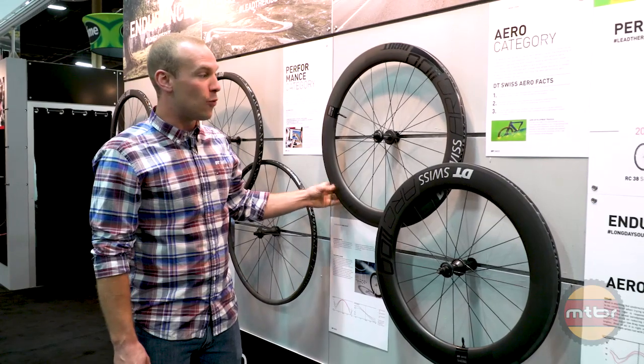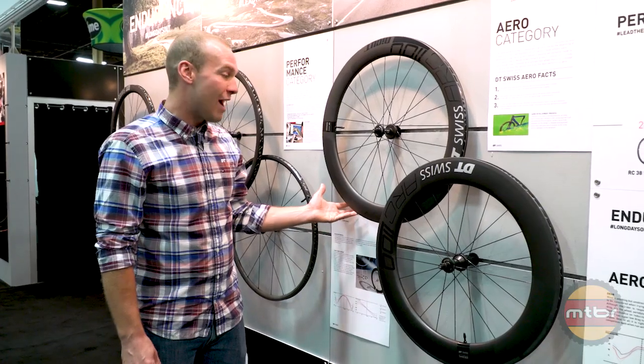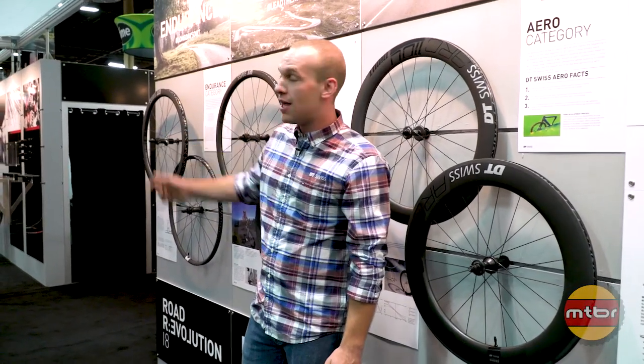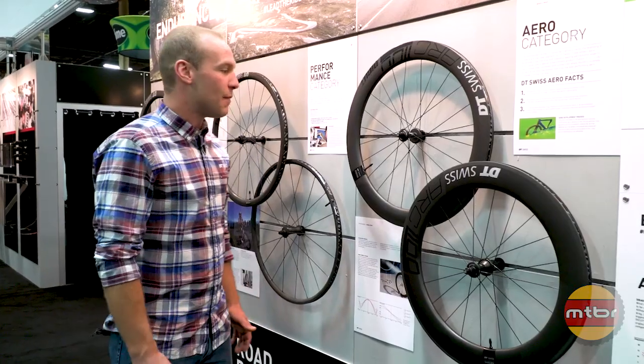There are rim and disc brake options in many of these wheels, but not necessarily all of them. With gravel wheels, like you see over here in our endurance and cross categories, they are going to be disc brake only — we are seeing that coming through with many new road bikes.